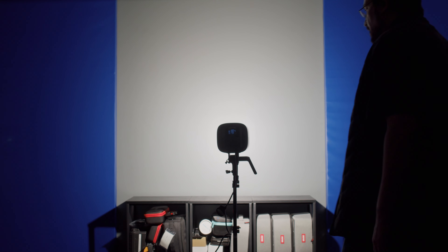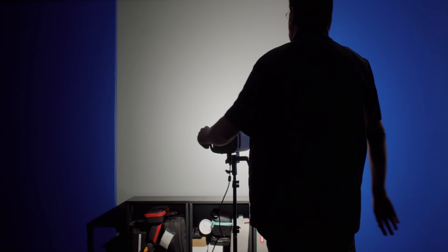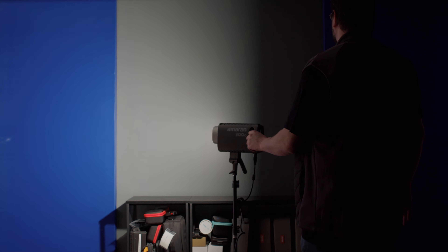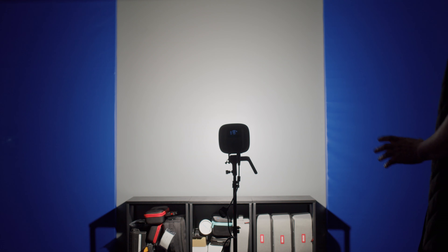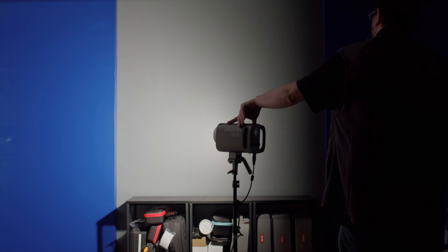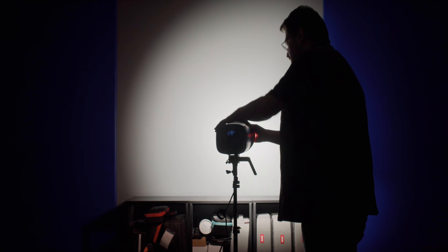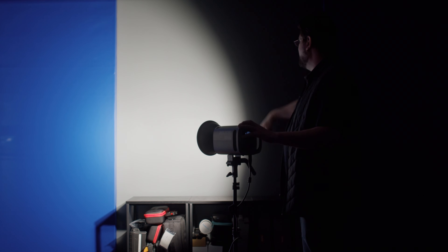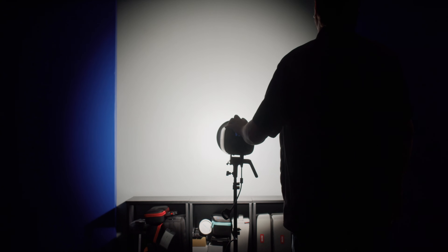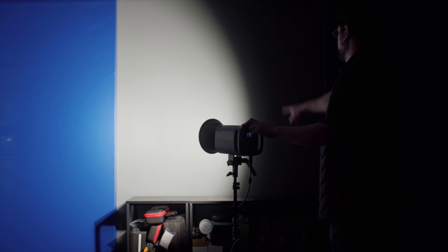At 100% power, 3900 Kelvin, plus magenta 2 — let's take a look at the beam. You can see there is a little bit of fall off on the beam, but it looks fairly even. There's also a little bit of a hot spot this close, but it looks quite nice. The beam looks pretty even. Let's go ahead and slap on the dish. With the dish on, you are getting a hot spot and a little ringing on the edges. Not the most even beam I've seen, but it's just fine — a little bit of fall off, a little bit of a ring on the end.